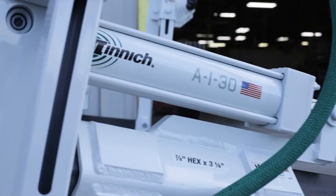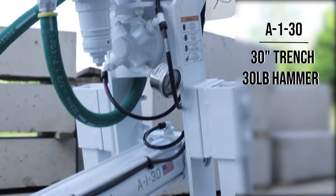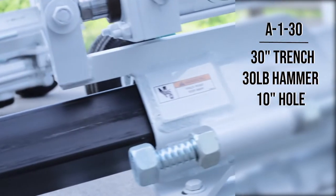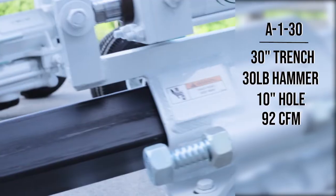This is the next size up, the A130, made to go in a 30-inch trench. It has a 30-pound hammer and requires regular rock drill oil at 100 weight. It can drill a 10-inch hole, with air requirements of 92 CFM at 100 PSI.